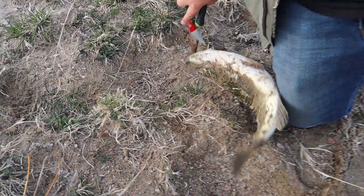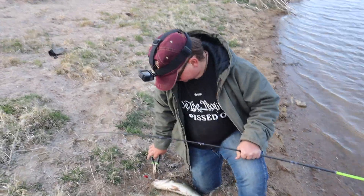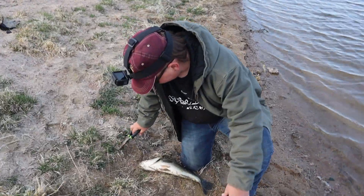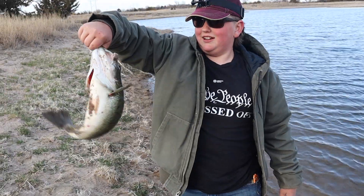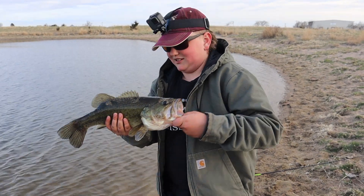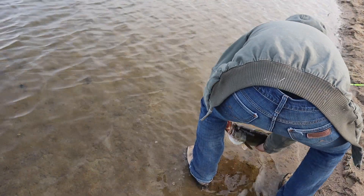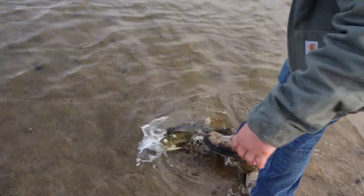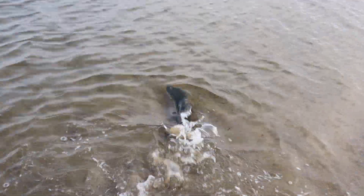Do you need a tutorial on how to unhook a fish? Okay, he got it. Is she videoing? Yep. Can you see the fish? Yep. Bye bye fishy.